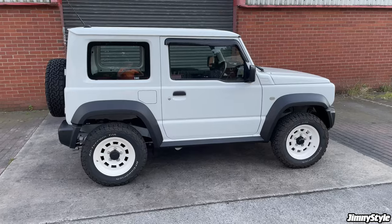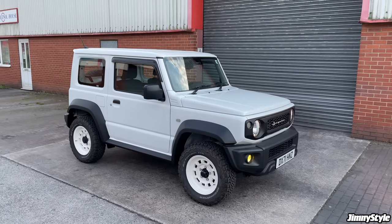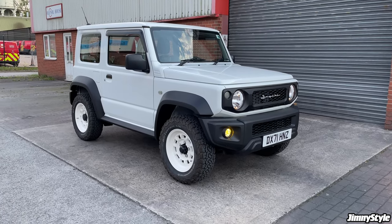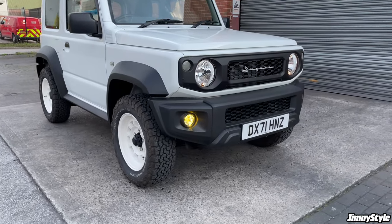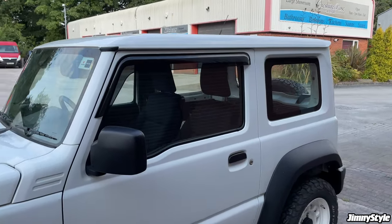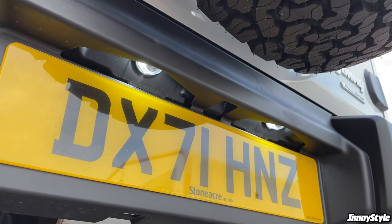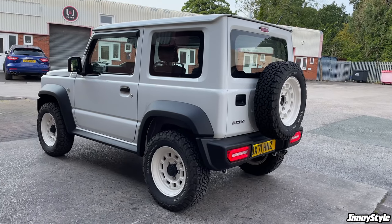That concludes episode two of our modifications to our LCV commercial two-seater Jimny. Again, like the last episode, nothing too extreme — no chopping and changing, just really basic modifications that make a great deal of difference. Some are more expensive than others; the wheels and tyres are quite a bit more expensive than the wind deflectors, but they all add up to make a really cool looking little Jimny. To recap: we did the wheels and tyres, the IPF yellow fog light bulbs, the OEM Suzuki wind deflectors, the exhaust, and last but not least the LED number plate bulbs. Thank you for watching — if you've got any questions let us know in the comments and let us know what you'd like to see in episode three.